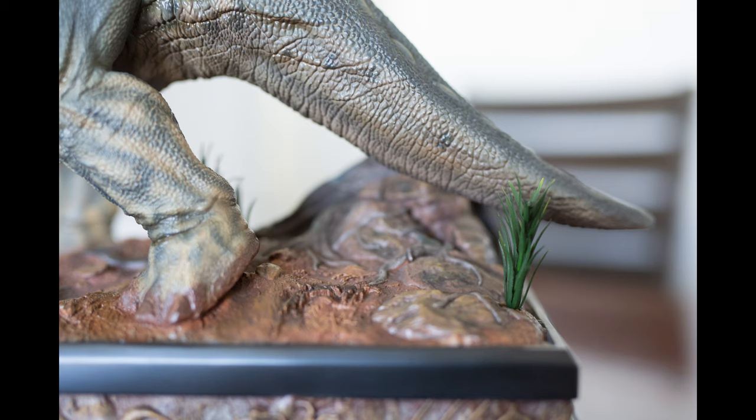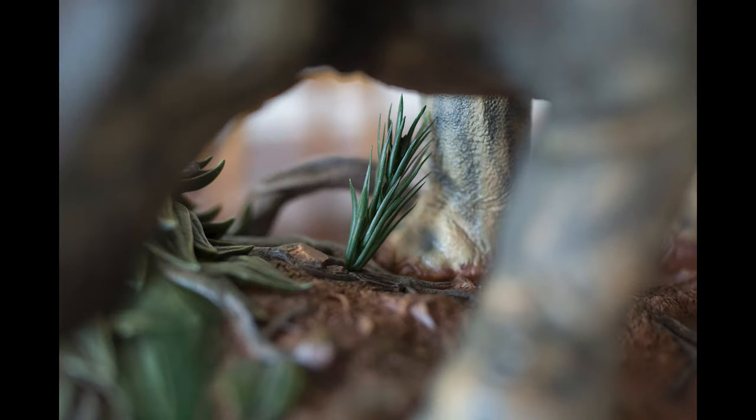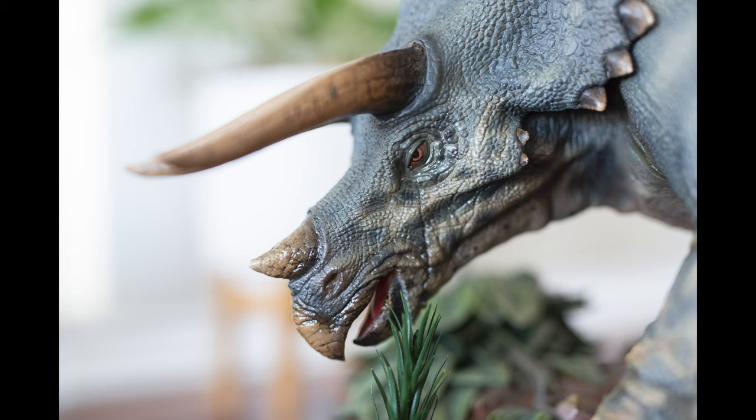One of the only negatives I have to say about this entire piece would be these green bushes — they just do not want to stay in place. There are holes located along the base to show you where to put them, but they're not deep enough and the bushes just don't stay. You have to be extremely delicate to hold them up. In this photo you can actually see one leaning up against the jaw of the Triceratops.